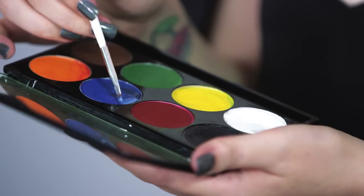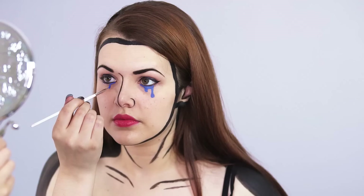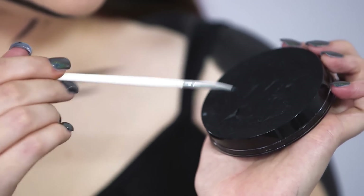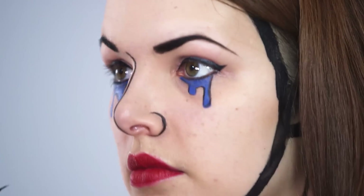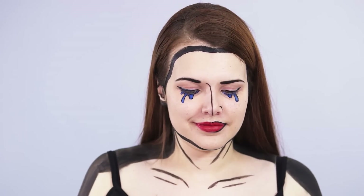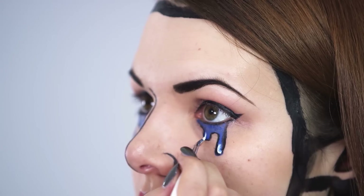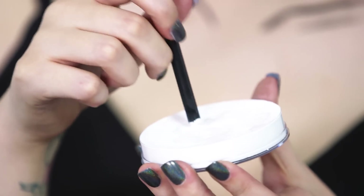Next I'm going to paint on some comic book tears using an aqua water activated paint in blue. I'm then going to outline these with a detail brush using black paint. Then I'll be outlining half of the lips using the Bad Girl Eyeliner to create a really nice defined look. Last but not least I'm going to create a cartoon shine effect with some white paint on the lips, and also applying the white paint to the tears and highlighting both sides of my face with white dots.